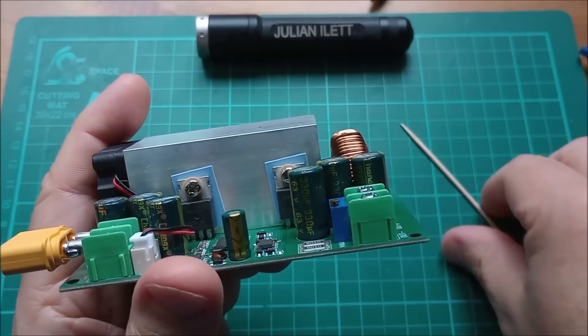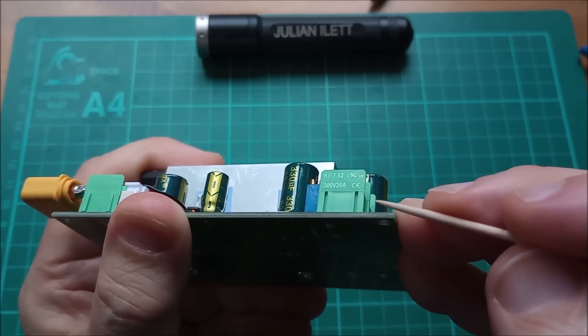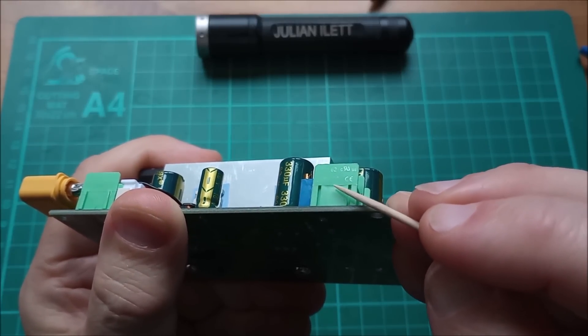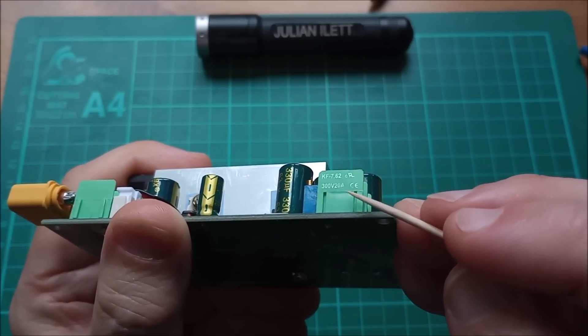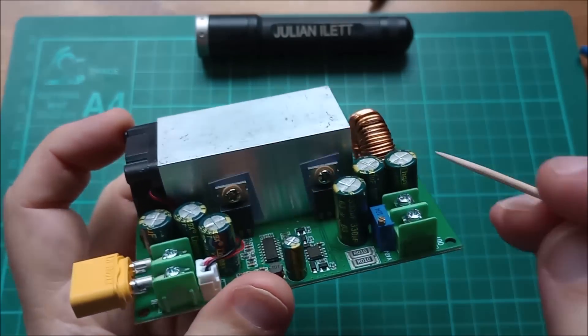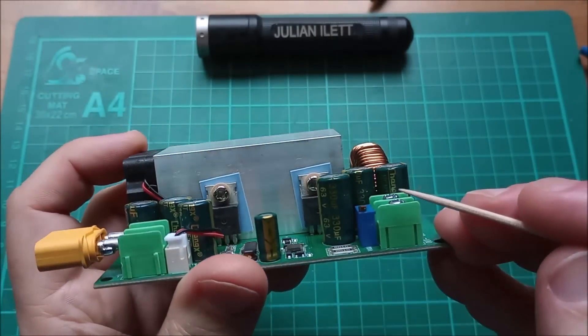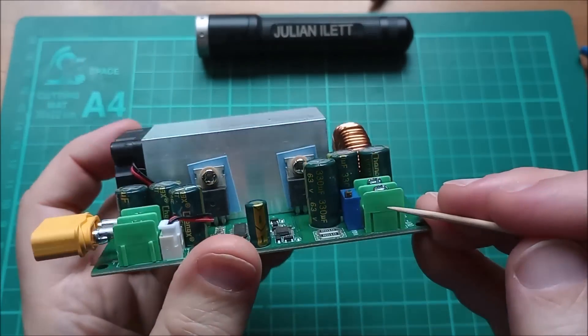Now let's look at the connector. It's rated at 300 volts and 20 amps — you can see the 20-amp rating on it. I wanted to derate this thing anyway from 25 amps, so that seems like a suitable derate down to 20 amps for the connector limitation.